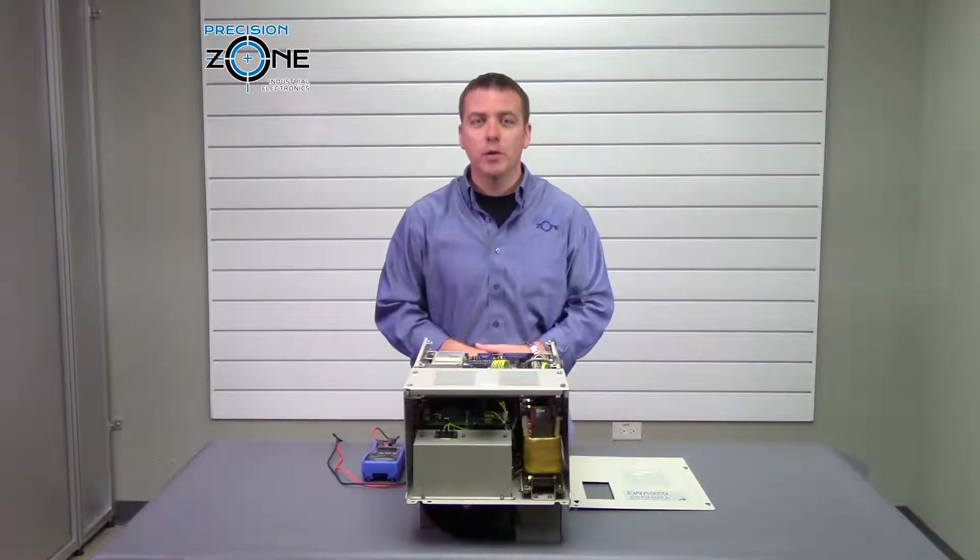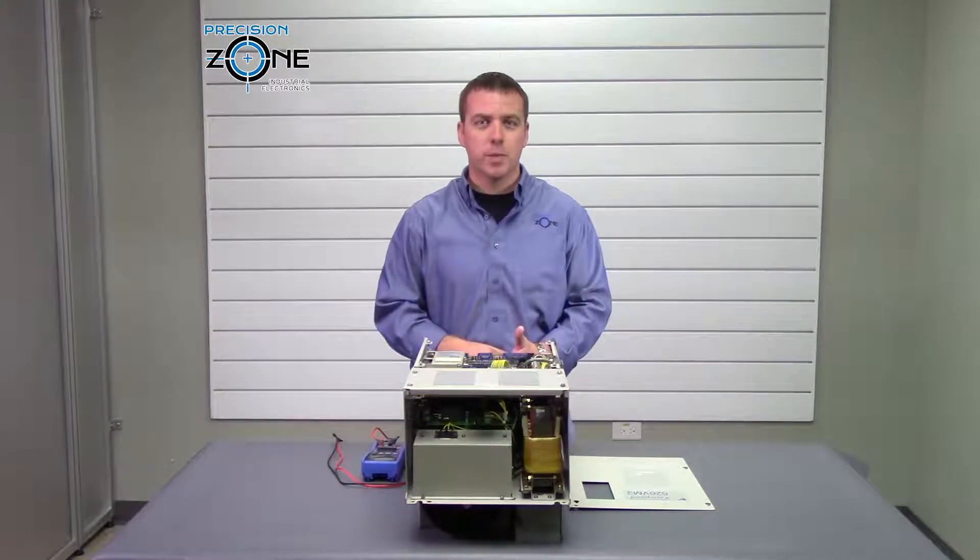Hi, this is Rob with Precision Zone and I'm going to be talking about the Escawa Spindle VM3 alarms. This is going to be part two.